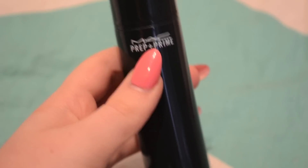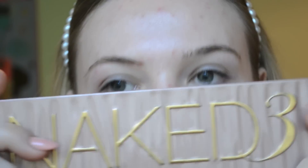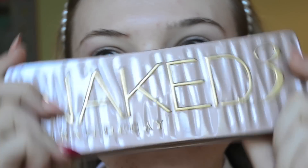To start, I will be using my MAC Prep and Prime primer, applying that all over my face. All the eyeshadows I'll be using today are from the Make 3 palette.